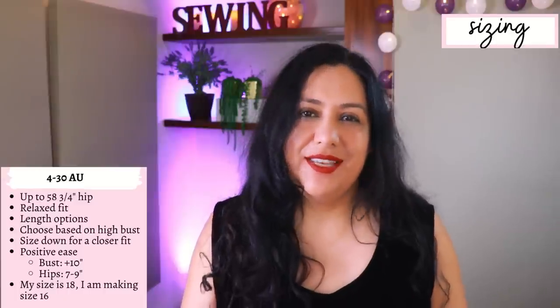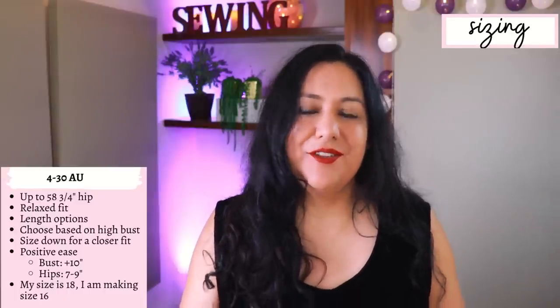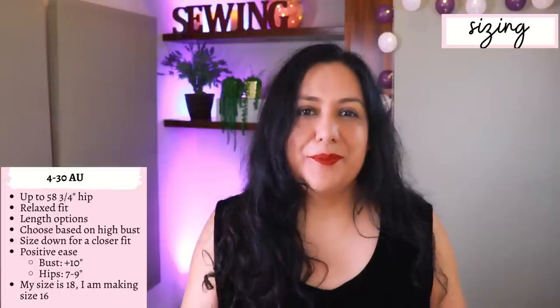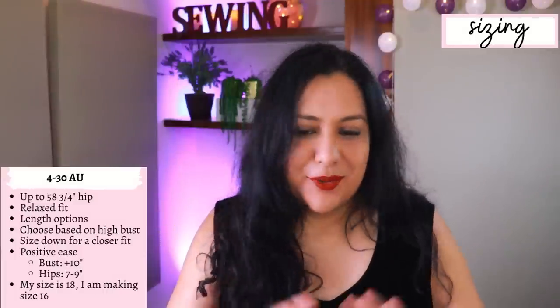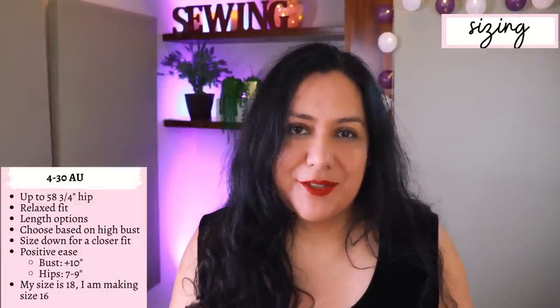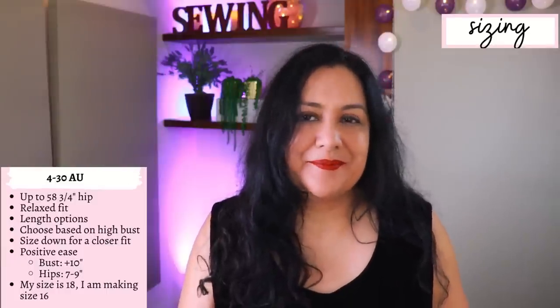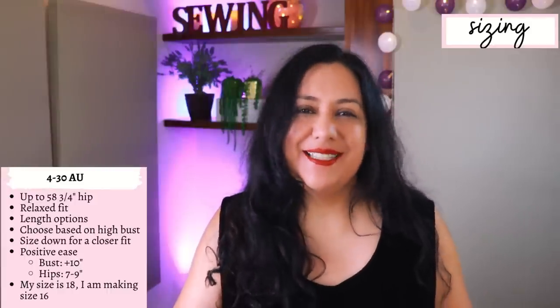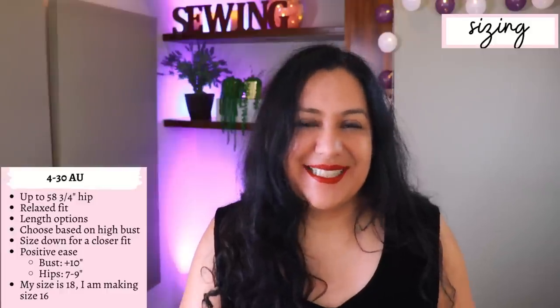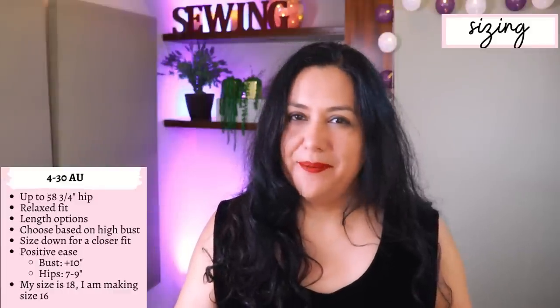The pattern instructions say to size down one. If you want a closer fit, choose your size based on your high bust so that your neckline fits properly. Looking at my measurements I'm an 18 Australian, but I cut out and sewed a size 16. Maybe I could have gotten away with a 14, but 16 is fine — one size down is perfectly fine.